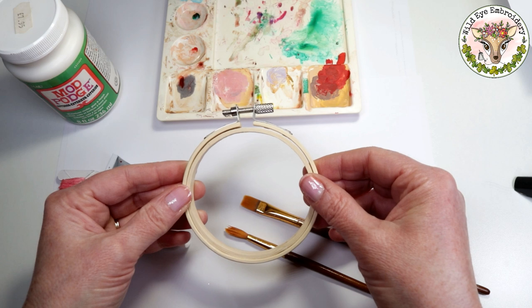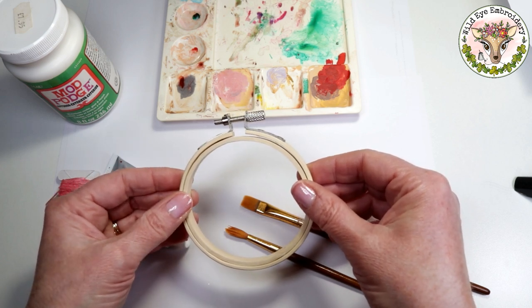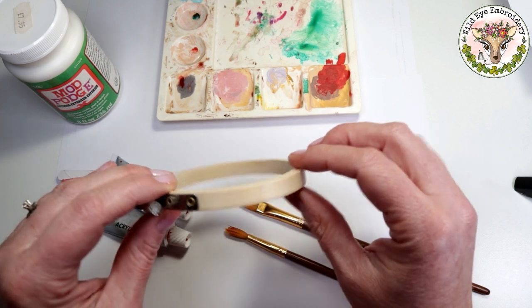Hi there, it's Lisa from Wild Eye Embroidery. Thanks for joining me. I'm going to show you how to paint the outside of a wooden bamboo embroidery hoop.